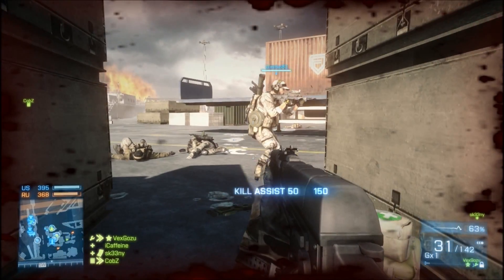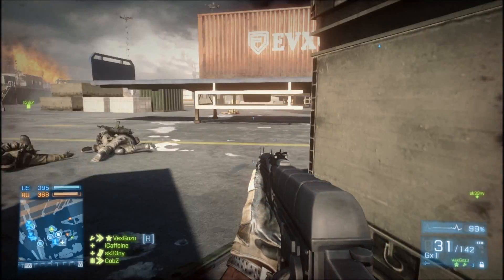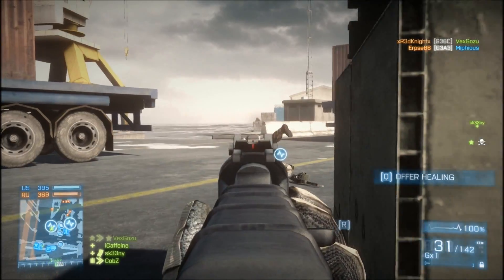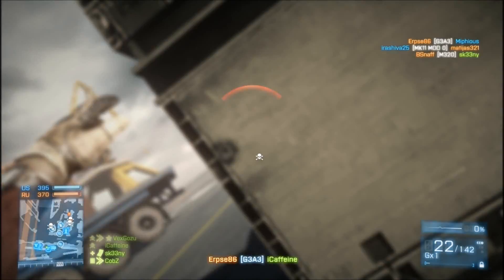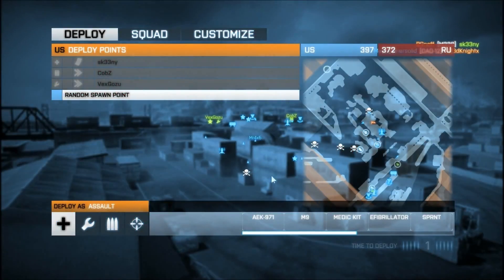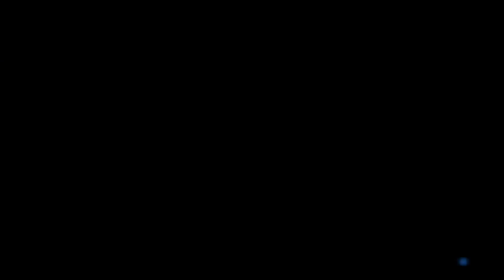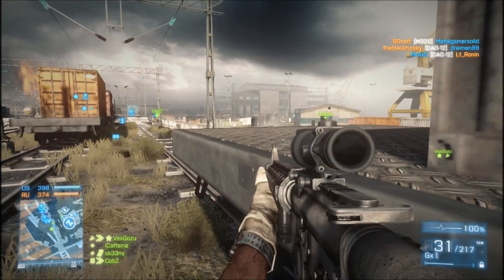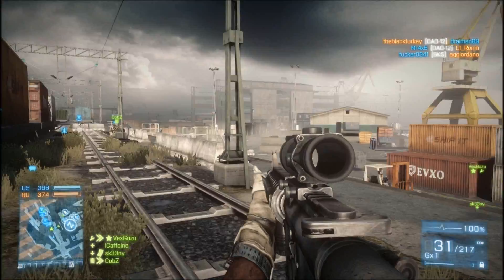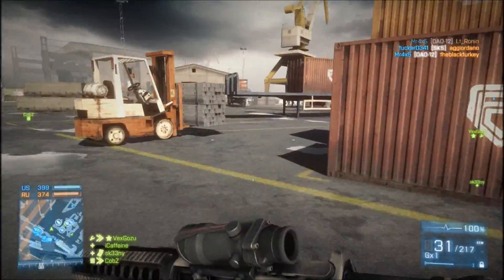Let's go. Two more guns. Take him out, over. Just one to go. Let's take him out.